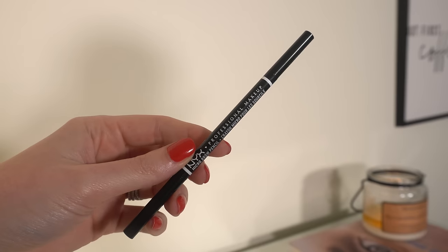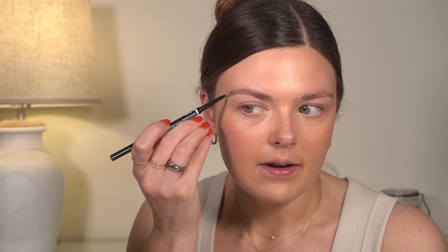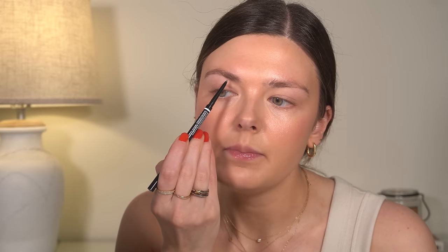For brows, I'm going back to my favorite, which is the NYX Micro Brow. I've been absolutely in love with the brow powder from Anastasia, but I pulled this out about a week ago, used up the last bit, and realized this is not a product I want to be without. I do still love the brow powder, but when you want to use a pencil, the NYX one is in my opinion the best brow pencil. This is the Cool Ash Brown shade.